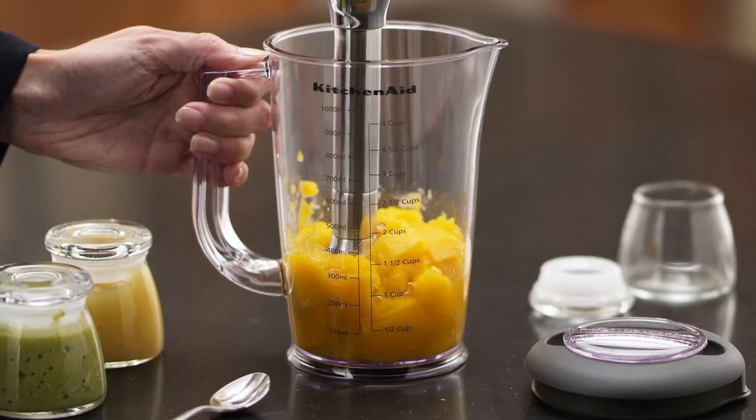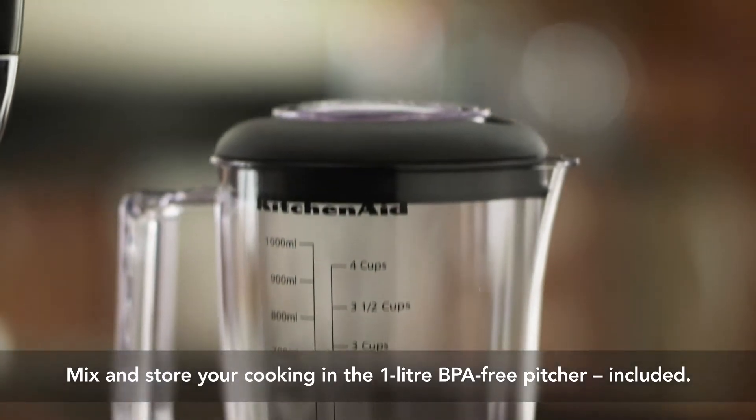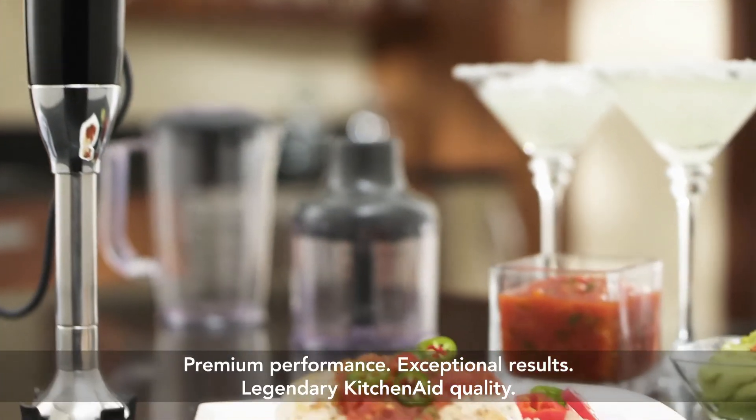Blend and store homemade baby food purees in the included 1-litre BPA-free pitcher with no splash lid. Premium performance, exceptional results, legendary KitchenAid quality.